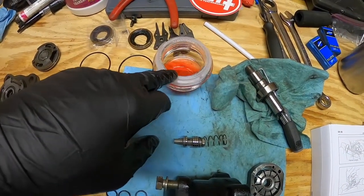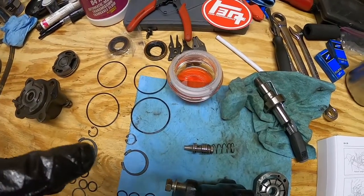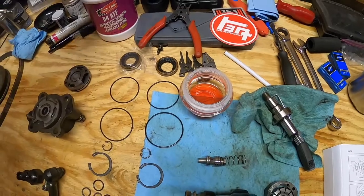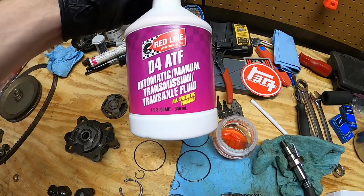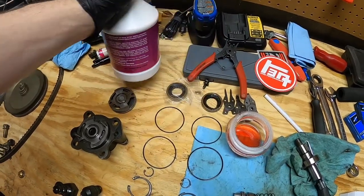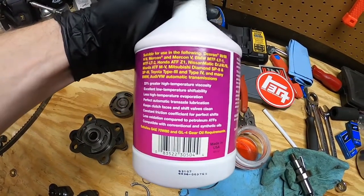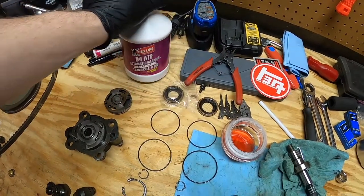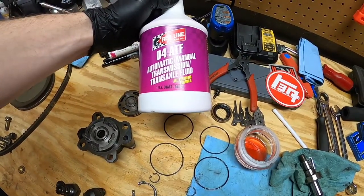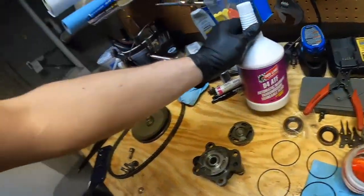Also, this takes automatic transmission fluid, so we're gonna pre-coat everything — all the o-rings — before they go in. I just have a little thing of some ATF fluid. This calls for Dexron 2, and this is supposed to be equivalent for use with Dexron 3, 3H, and 2, so we're good. This is actually the stuff I'm going to be putting into the transmission — I've got a bunch of these, bought them many years ago for another 4Runner I had.